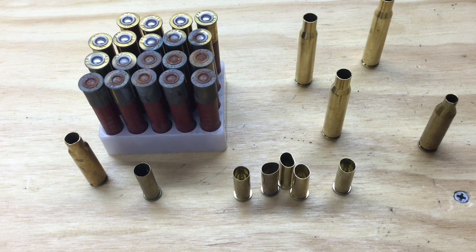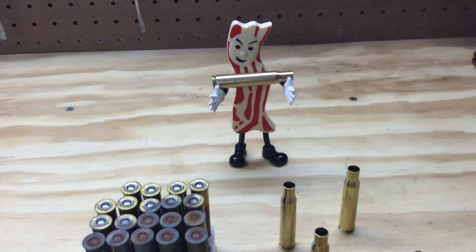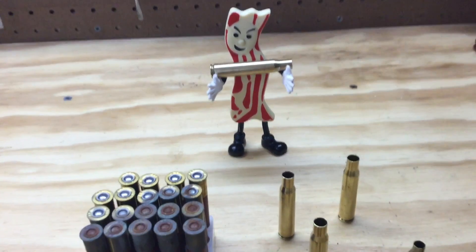So inspect your brass before you size it, identify anything that's not normal, get rid of anything that can't be fixed or reused, and enjoy the reloading process. Thanks for watching — come back soon.